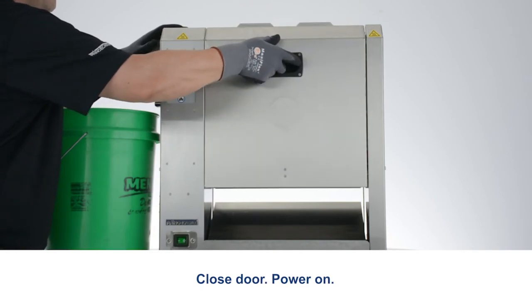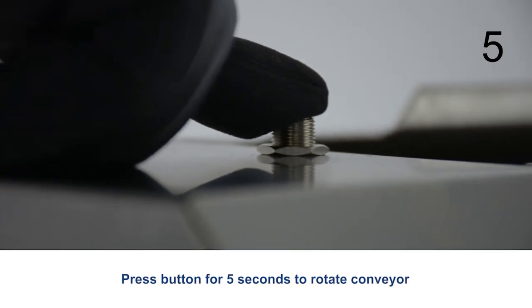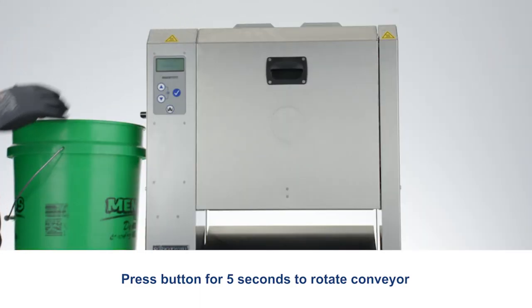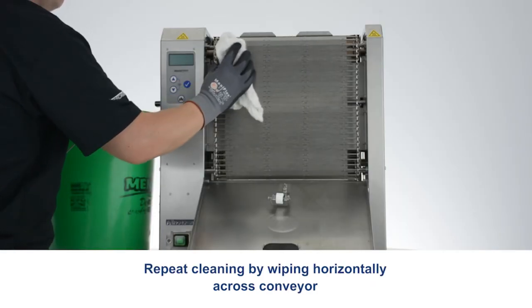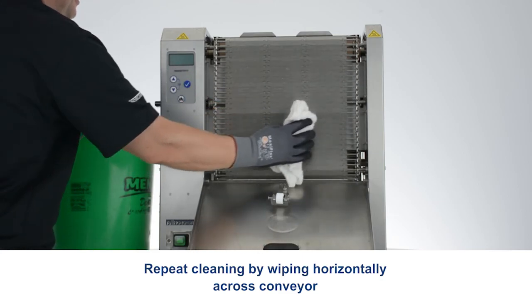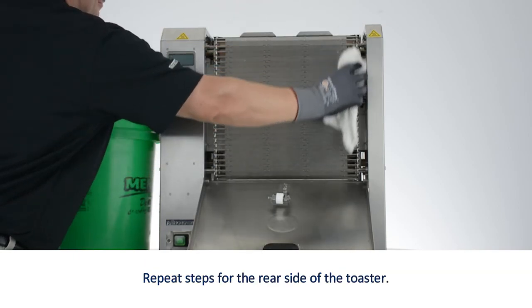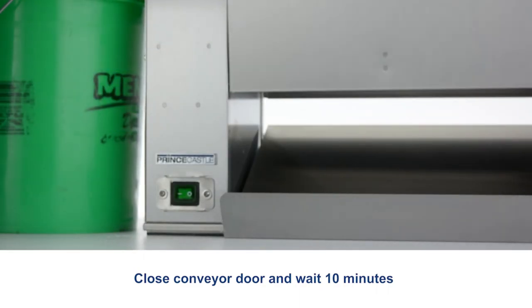Power on. Press the button for 5 seconds to rotate the conveyor. Power off. Open the door. Repeat cleaning by wiping horizontally across the conveyor. Repeat steps for the rear side of the toaster. Close the conveyor door and wait 10 minutes.